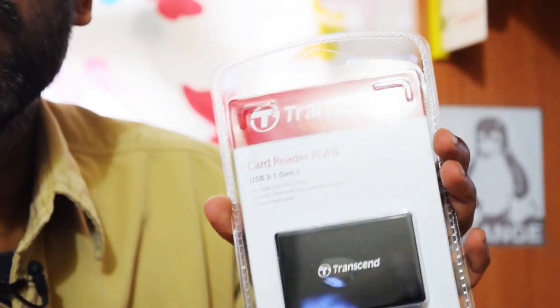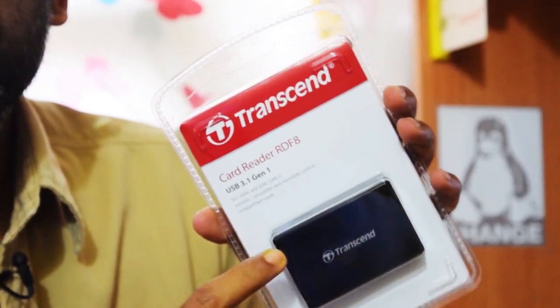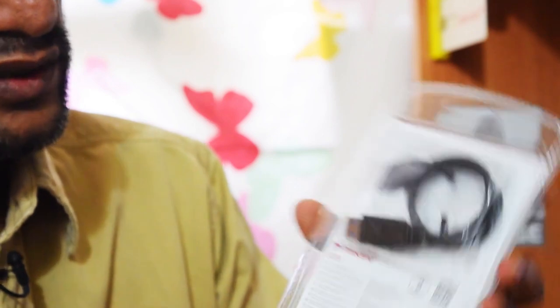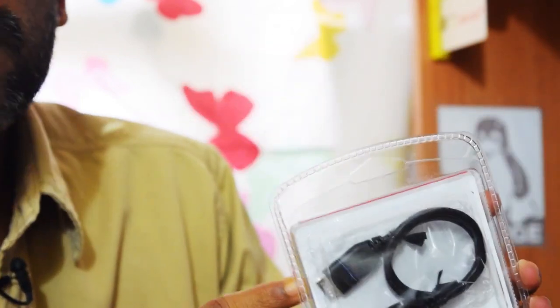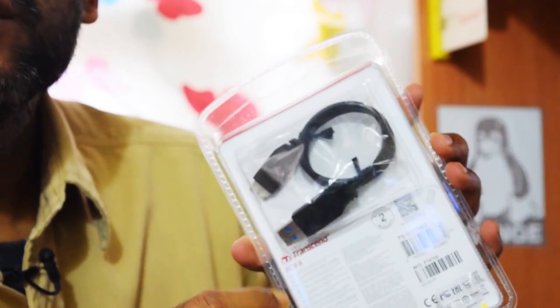The card reader comes in white and black, but I only got the black option. They supply a cable with it — a standard USB 3 compatible cable with the micro USB 3.1 port. I thought let me do a quick unboxing and we can do some benchmarks on the Linux system. This helps us determine performance for use in production projects.